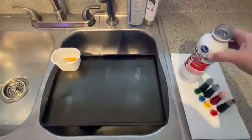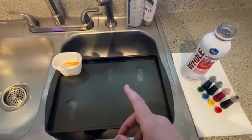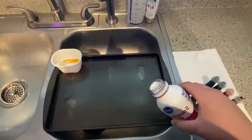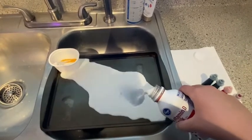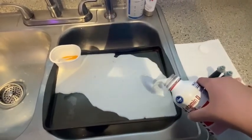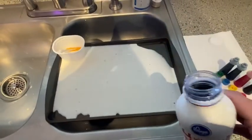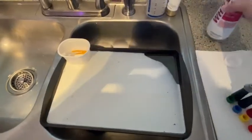You're going to take whole milk, because you have to use whole milk. If you use skim milk it's not going to work as well. What you're going to do is pour a thin layer of whole milk on your tray. There's my thin layer of whole milk on my tray. The reason I'm using this big tray is so I only have to do this experiment once.